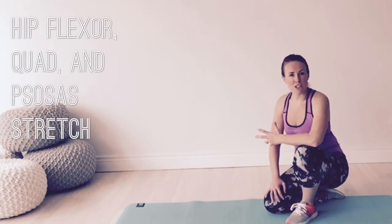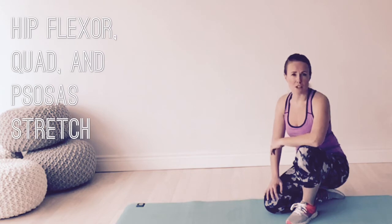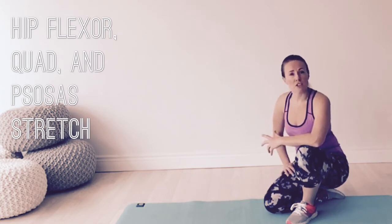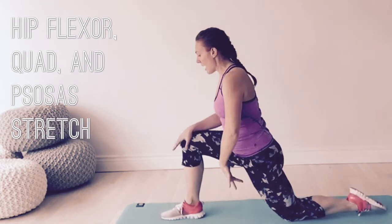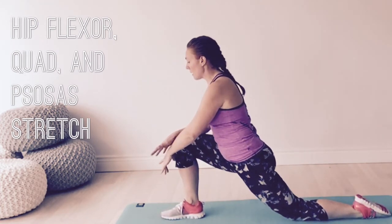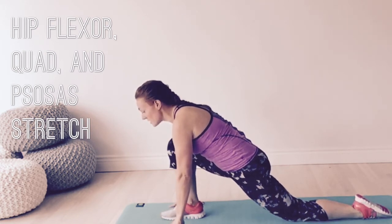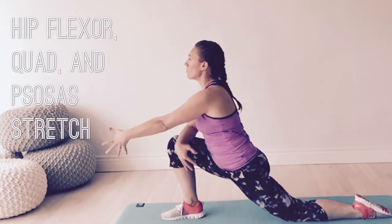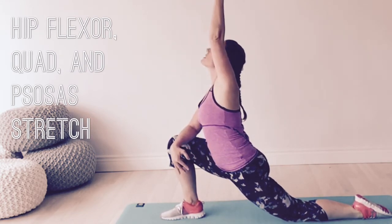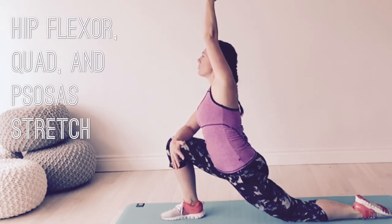One of the most important stretches for cyclists — and really for anybody in day-to-day living, especially someone who sits a lot for their job — is the hip flexor stretch. Bring the right foot forward and the left foot back, starting on your fingertips to get into position, feeling nice and balanced. From here, come up onto that forearm, reaching the left hand up to the sky and then over to the right, getting into that psoas a little bit deeper.